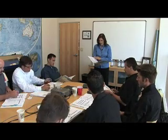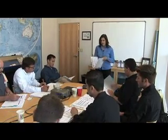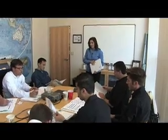Pretty much that's it. A lot of this is regulatory information that we have to carry in here, but that's kind of the most important parts of the MSDS.